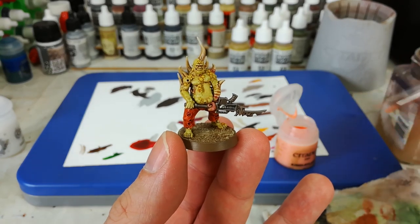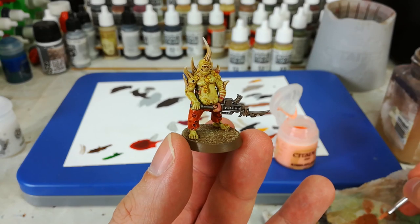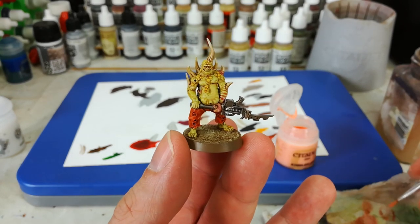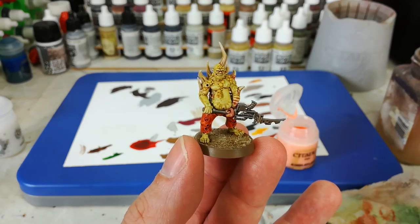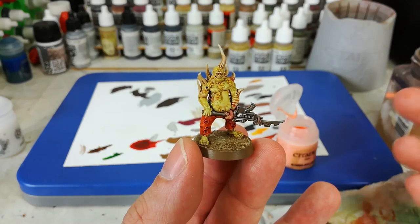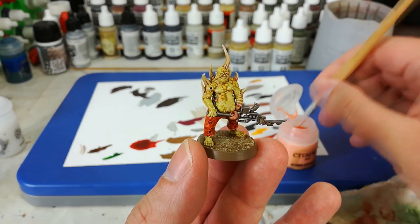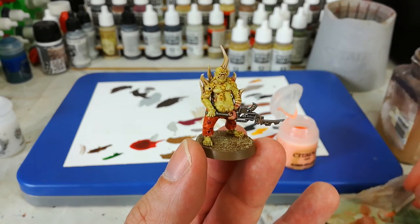And there we have it. With his base done, our Poxwalker is complete — I've gotten his name wrong a few times, but you know it says Poxwalker on the box. We could leave him here. I've given him a quick varnish using Storm Shield, which is the varnish in the pot from Games Workshop. But I want to go just a little bit further to show you how easy you can knock these contrast jobs up just a little bit.